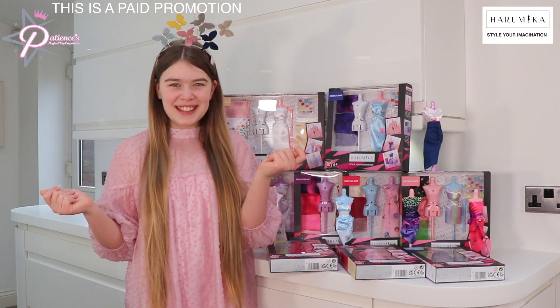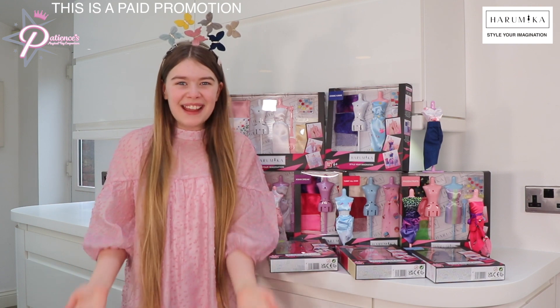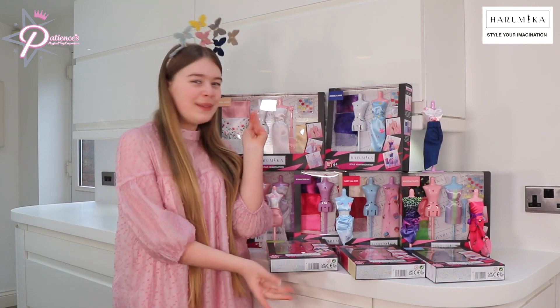Hi guys, how are you all doing? This is a paid promotion for Haramika and Bandai. Today, we're going to be checking out Haramika.